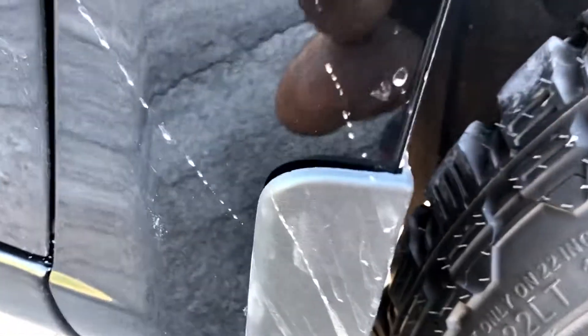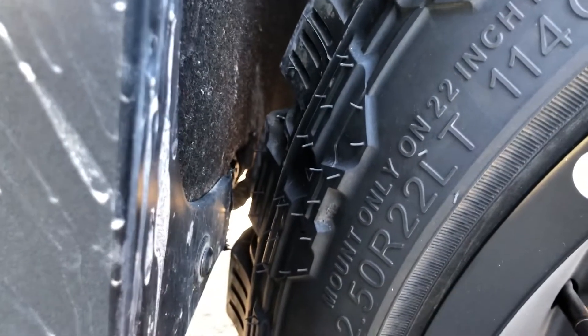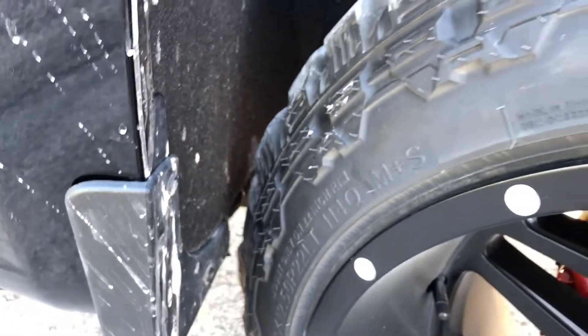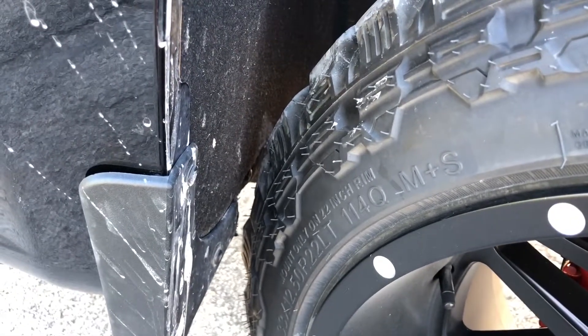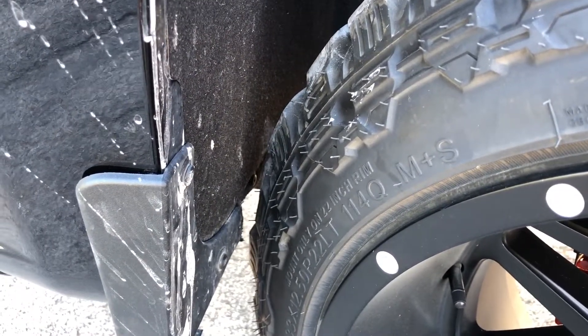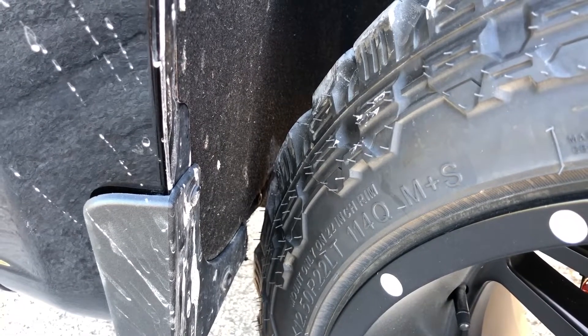On the rear fender liner, as you can see, it's not even touching here. It just kind of depends on what angle you're at — we have clearance right there. Mostly it doesn't rub, and if it does, it's a very slight rub. I cut the mud flap because I didn't want to hear how loud it was on the mud flap — it created a much louder noise on the mud flap.